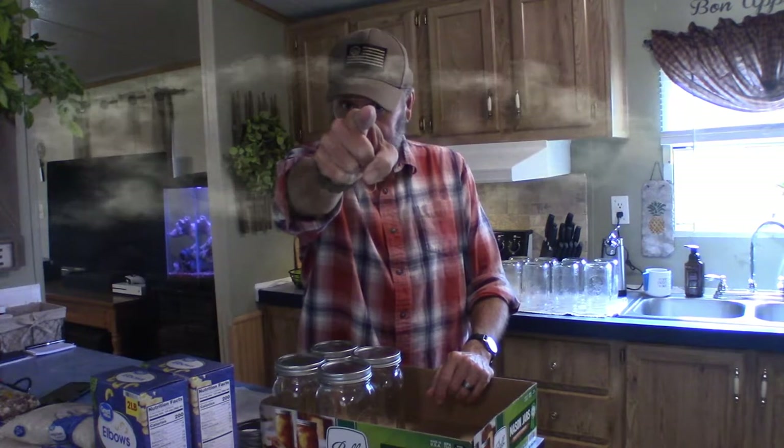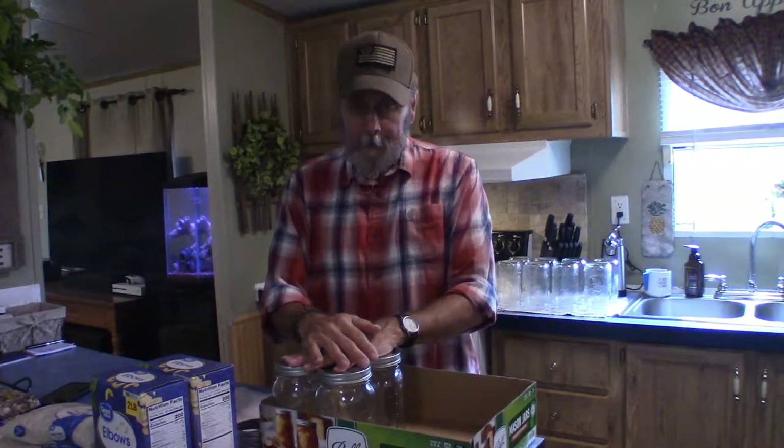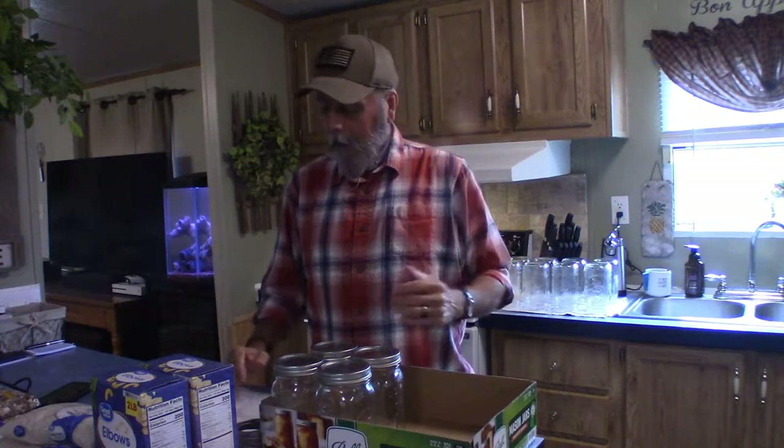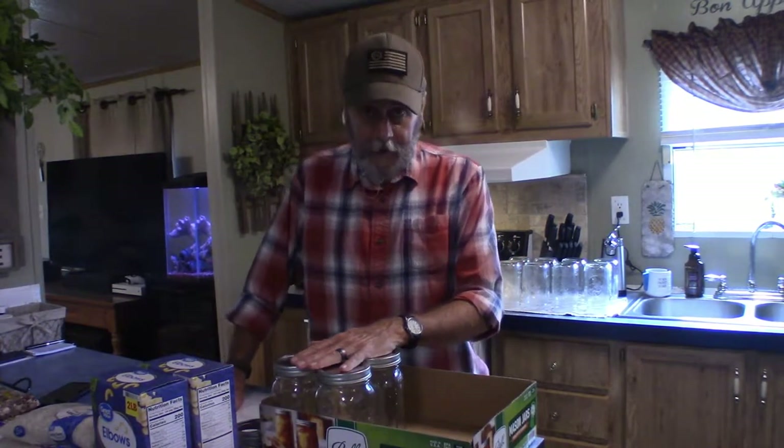Hey guys, as promised today I'm going to start my dry canning adventure. Never done it before — this is my first time — although I have done a lot of research into it. I have watched countless YouTube videos on the process, read dozens of articles. Combining a lot of what I read and saw, I think I've got a good handle on it, so I want to share that with you and hopefully it'll be something you'll find interesting as well as useful. Let's get going.